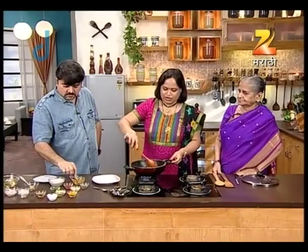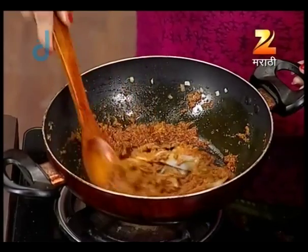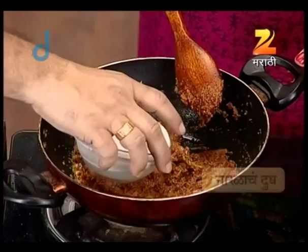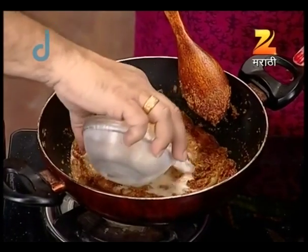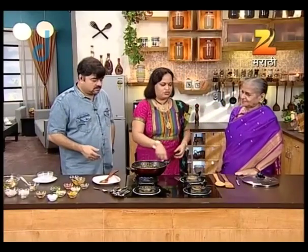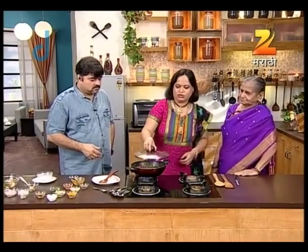I will fry it a little bit in the pan. I will tell you about 10 minutes. And what? I will make a little bit of salt.